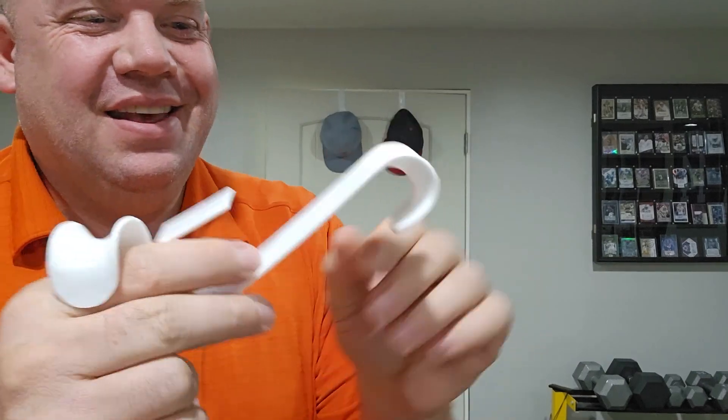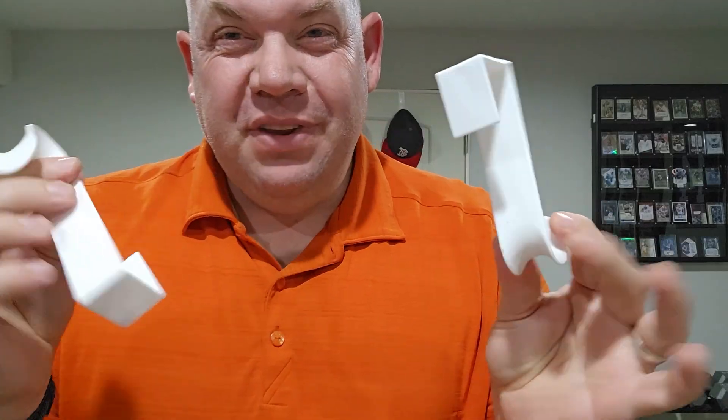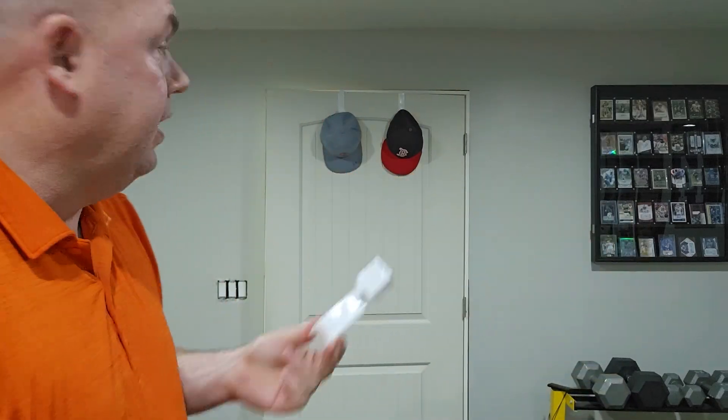Today we're looking at these over-the-door plastic hooks. These door hangers were sent to me for an honest review. It comes in an eight-pack, which is really awesome because you can use multiple hooks on a door. You can see here how I just have a couple hats hanging up.